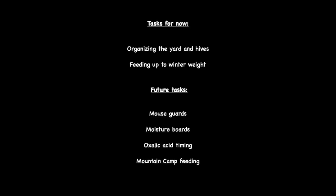My videos — I like them to be not necessarily just videos, but more like references. So I want you to be able to go back and say, okay, mountain camp, I forgot about that — go here, hit it, and it'll bring up that video. We're going to cover organizing the yard, feeding bees and getting the hives up to weight, the entrances, and then the next group of tasks down the road — what I'd call phase two.